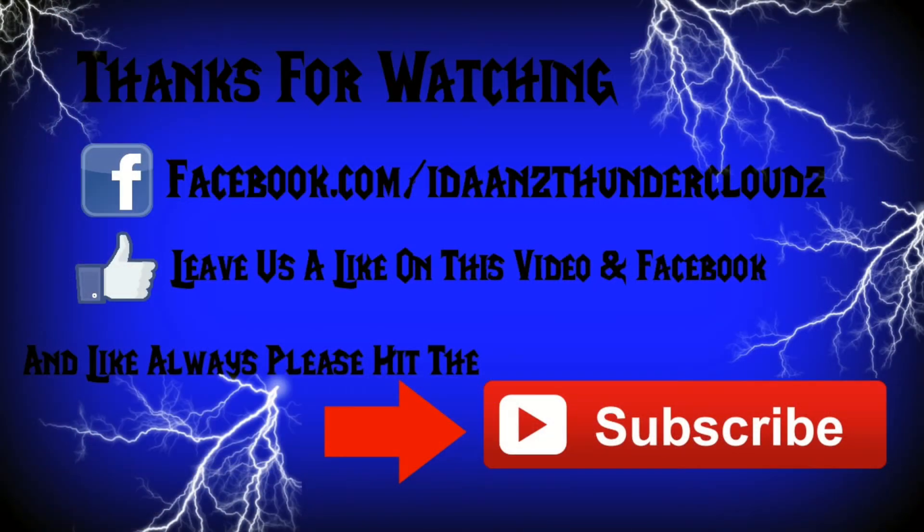And that about wraps it up. Thanks for watching. Make sure you check out my Facebook page at facebook.com/idansthunderclouds, and leave a like on this video if you liked it — if not, you can thumbs down, you're not going to hurt my feelings. Make sure you comment and like my Facebook page, and as always, please hit the subscribe button. Safe travels.